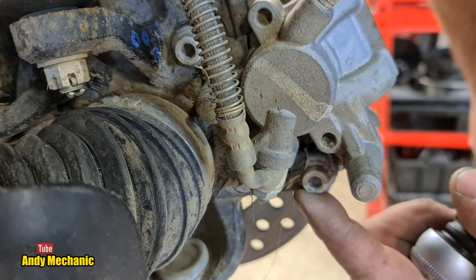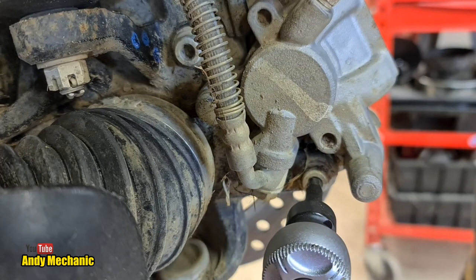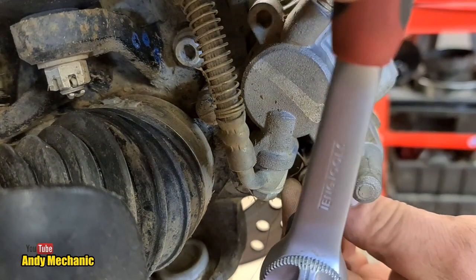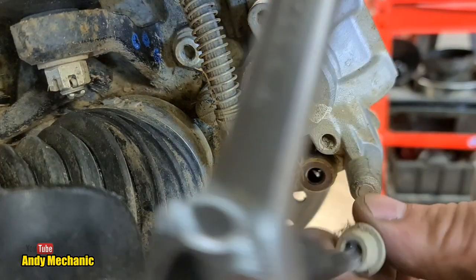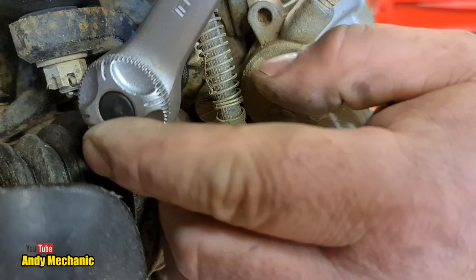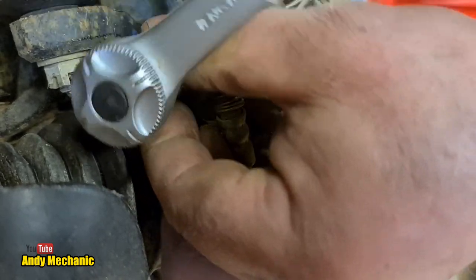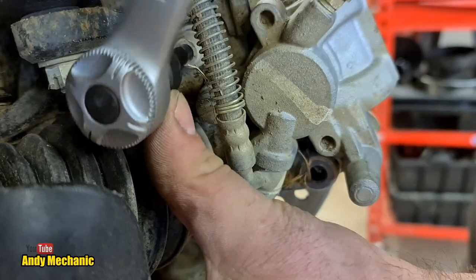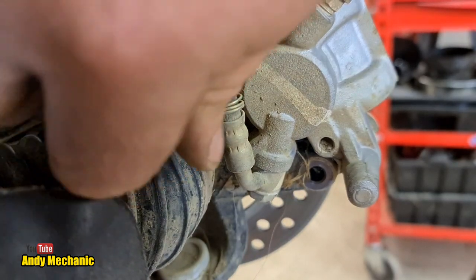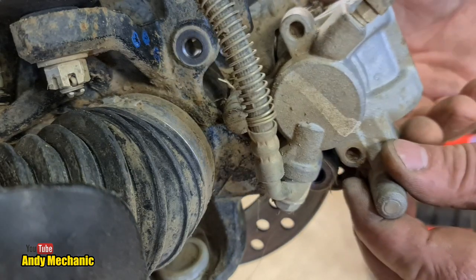We've got one mounting bolt here and another one just up here - they are six millimeter cap heads. They should be held in with threadlock on these bolts, but more often than not on off-road vehicles they don't do that. Let's find out - I doubt these have ever been off. Yes, threadlock - perfect, threadlock blue temporary. Both mounting bolts are off, we can now pull the caliper back.